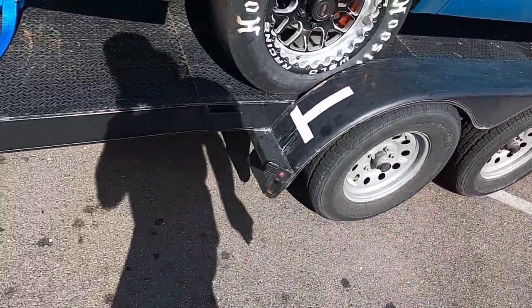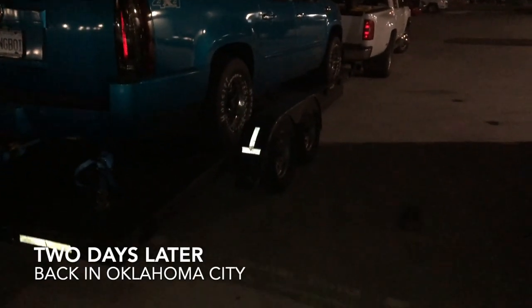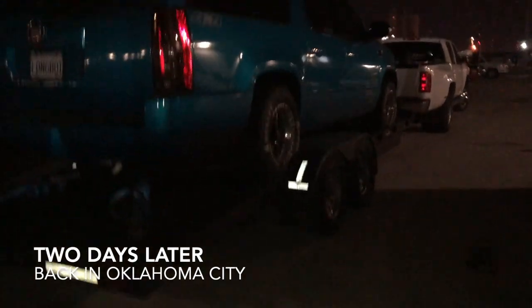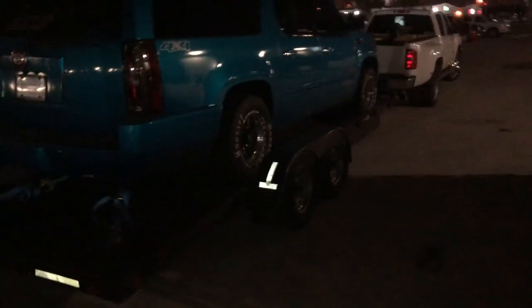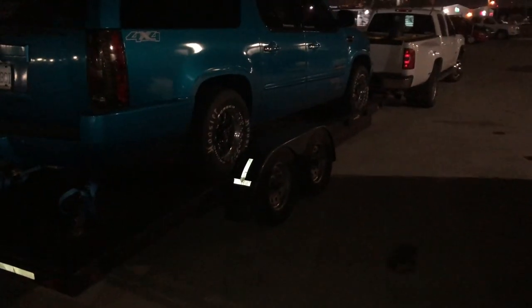Chrome don't get you home but bottle jacks do. This is a great method — it works fine. I'd recommend it to anybody if you're in a pinch. This thing needs new axles, especially higher weight rating ones if I'm going to keep using it, but this is definitely a viable solution if you're in a problem like I was.